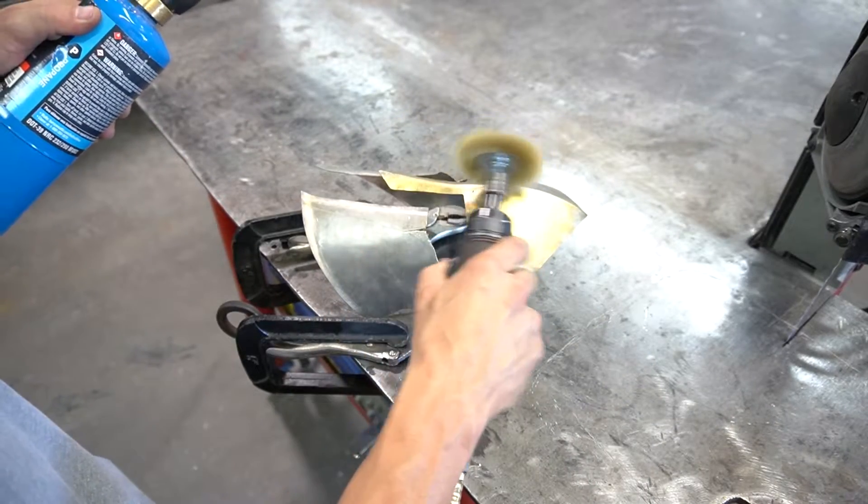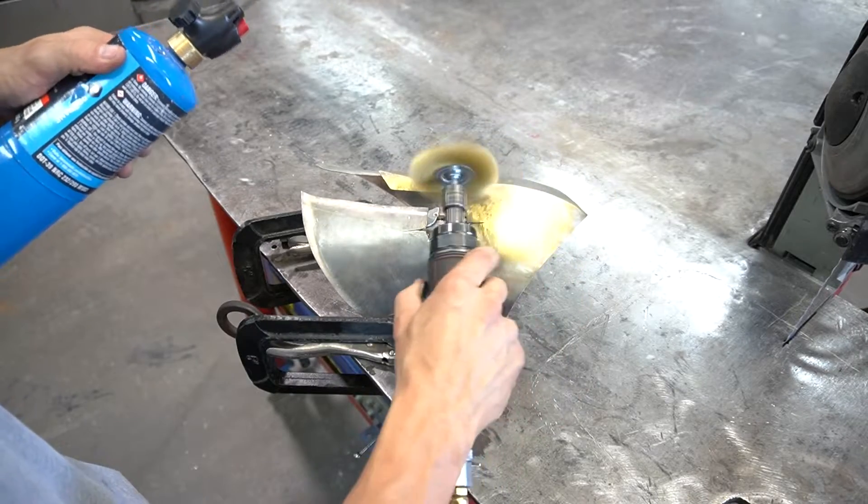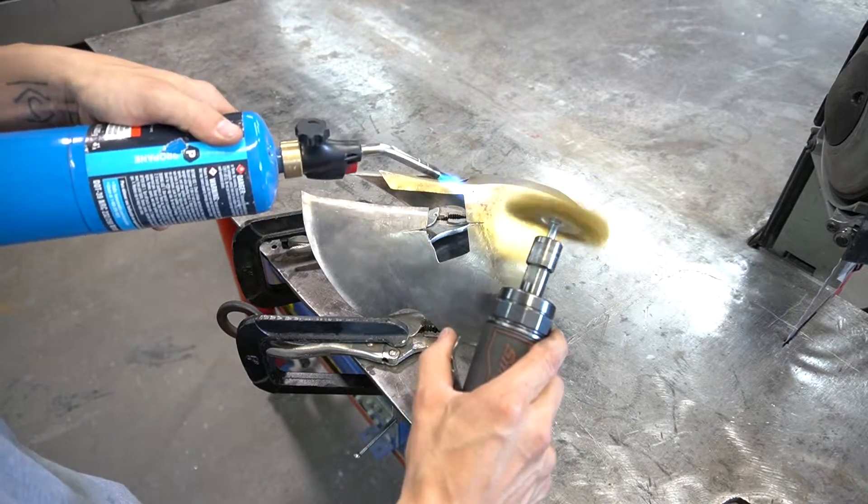When you do this you want a pure brass wire brush. I believe I got this one off of Amazon.